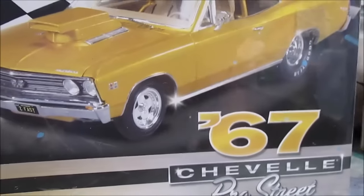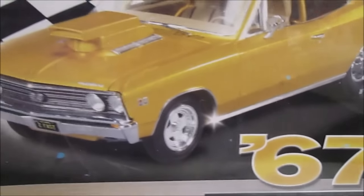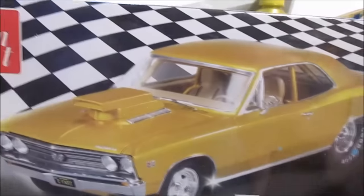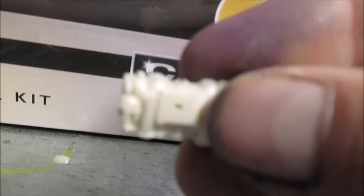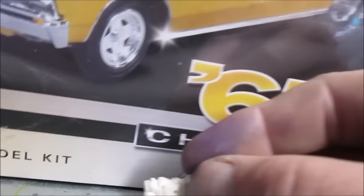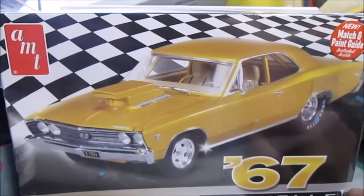Hey, just a little update on the box stock community build. I've decided since I can't really build this the way I want and maintain box stock — it came with the single four-barrel manifold, but it doesn't. I went and looked at some other kits I had; the AMT 70 Chevy has the manifold. I took it out of the kit, recasted it, made a mold, and casted it. We're going to use it on this build, but it won't be box stock.